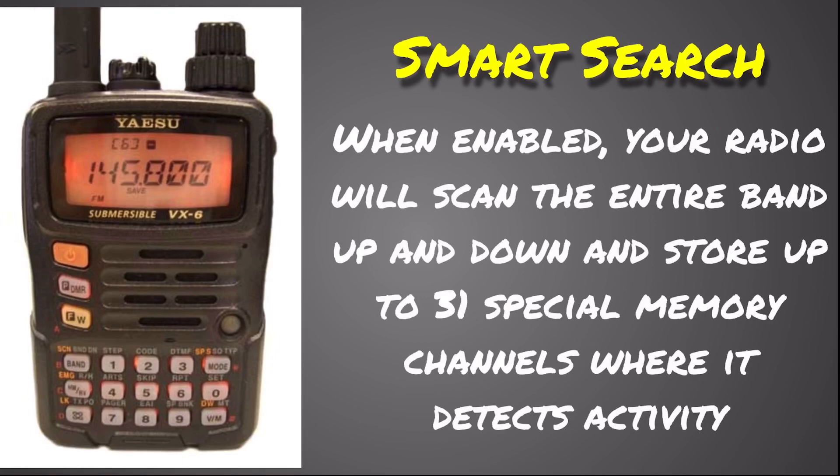The smart search is a pretty neat feature. If you're in a new area and don't have repeaterbook.com, the app, or an ARRL repeater directory handy, you can start this smart search and it will scan from the bottom to the top limit of your set range. Whenever it detects activity, it saves that frequency to one of 31 special memory channels. There are two options: a one-time scan that goes up and back down and stops when 31 channels are filled, and a continuous option that keeps going until all 31 channels are filled.